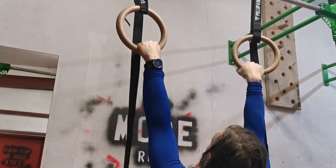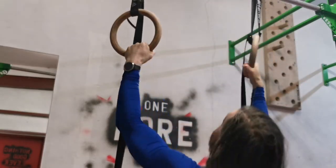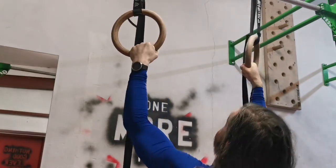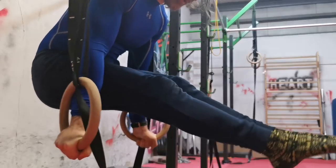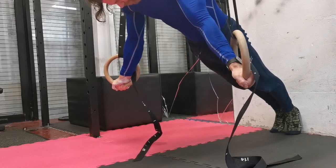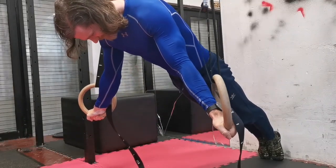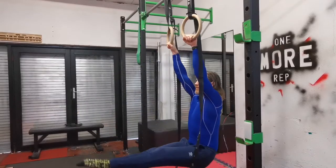Reason number four: because of the unstable nature of the gymnastic rings, they're an incredibly useful tool for building strong and stable shoulders. This also makes them very effective in building core strength. To stop the rings shaking and moving during exercises, there's an increased demand on core and stabilization muscles, which can be incredibly beneficial across many areas of strength development.